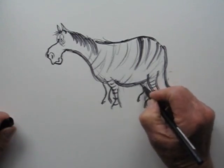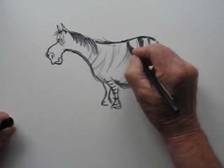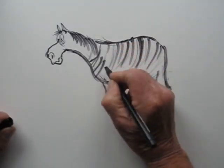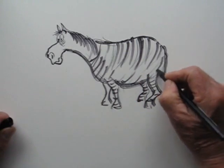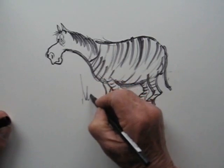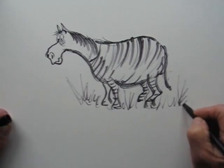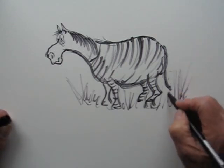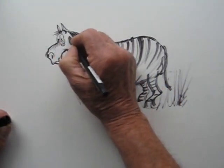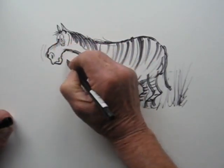As long as you get the rough idea and convey what you want on the page, it all helps the image. This is not a perfect drawing but it gets over the idea — a few stripes, let's add some grass, and there is a zebra, or my interpretation of a zebra. They look like horses with stripes, so there you go.